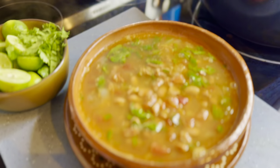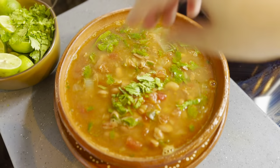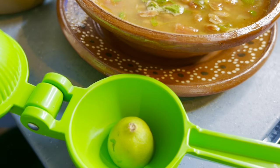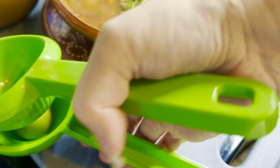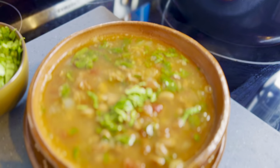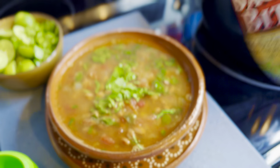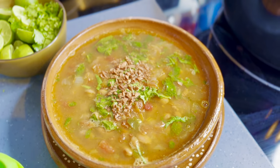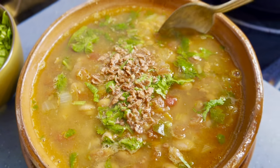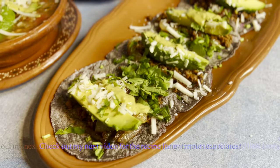To garnish, add a little fresh cilantro and tomato on top, squeeze fresh lime juice all over, and add a few bacon bits on top. It's ready to serve and dig in — vegan 20-minute charro beans!